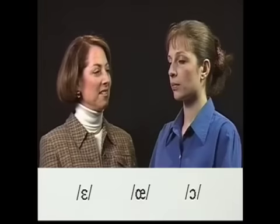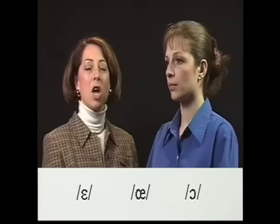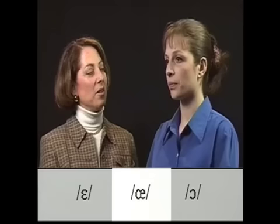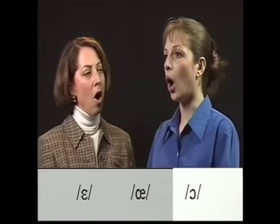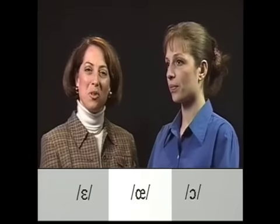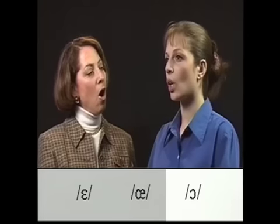Let's try the last vowel of the series, the Ư. Say Ư, and now try to say Ư. Try again — Ư, then Ư without unrounding your lips. You try with us: Ư, then Ư. Don't unround your lips — let's try Ư.